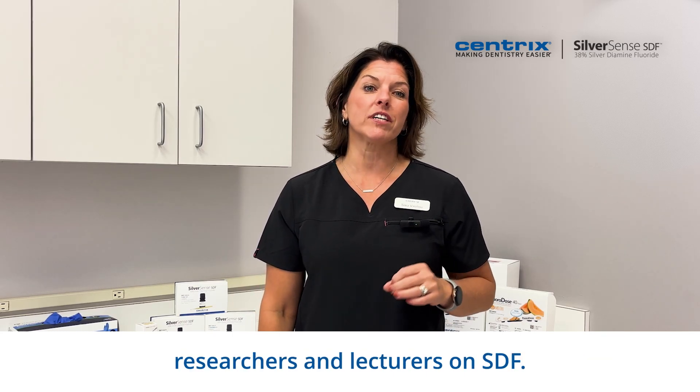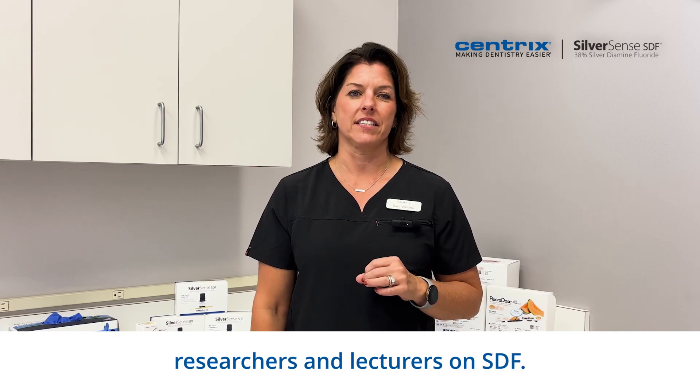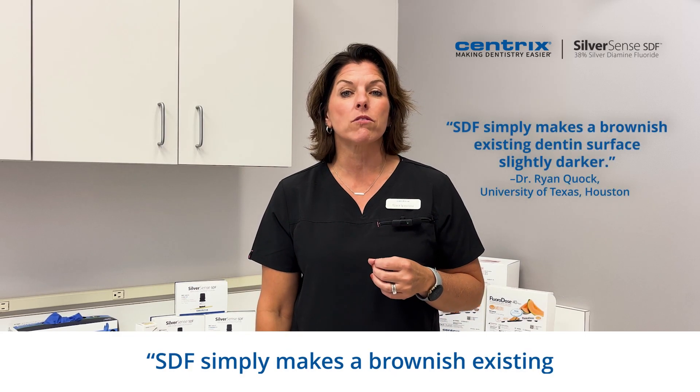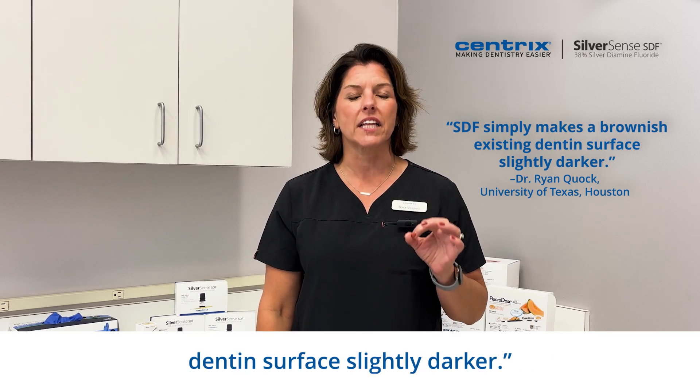Dr. Ryan Kwok from the University of Texas, Houston, is one of the leading researchers and lecturers on SDF. Here's what he wrote: SDF simply makes a brownish existing dentin surface slightly darker.